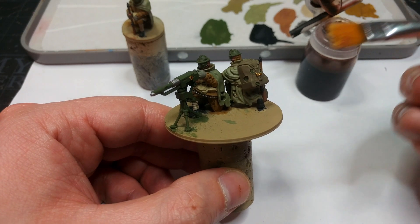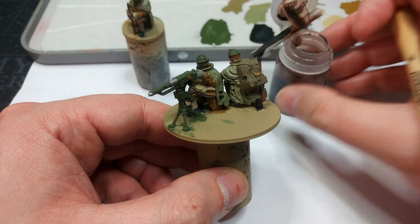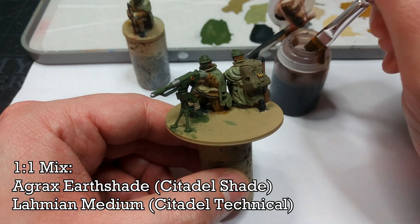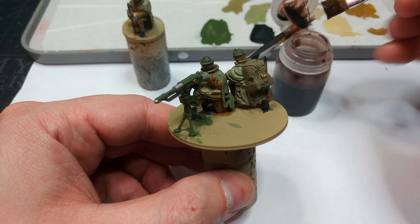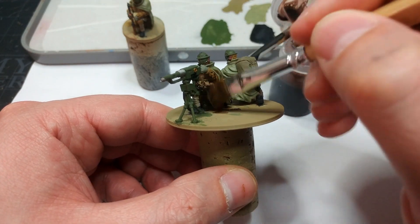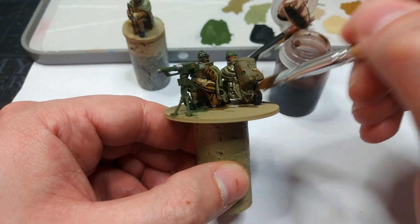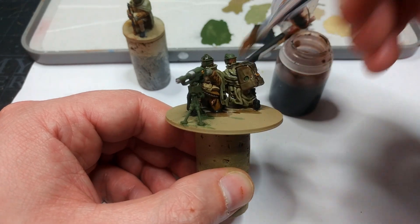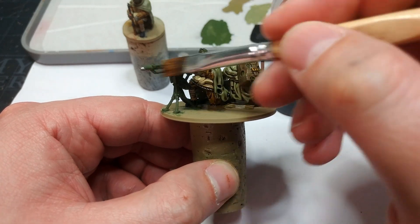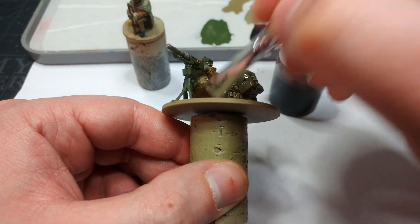Now we're going to shade the miniature. I'm using quite a big brush and my mixed-up pot — this is half Lahmian Medium and half Agrax Earthshade. You can use Agrax Earthshade neat; it'll just give you a much darker finish. What I'm going to do is bury the entire miniature in this, working quickly and making sure to work it into the recesses. If you get any big pools, you can move them away with the brush while it's still wet. We'll come back in about half an hour once this has dried.